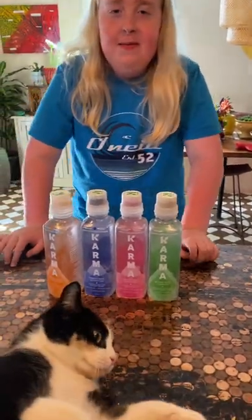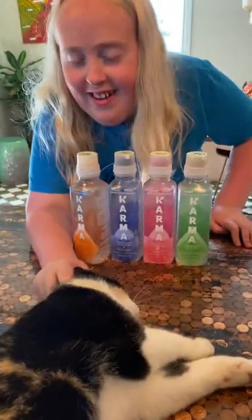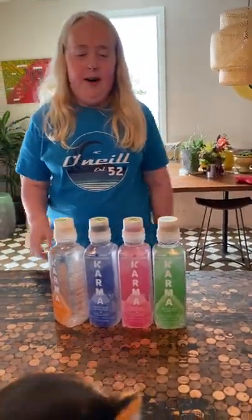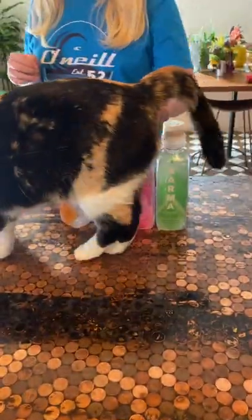Hey guys, we're back with the regular luncheon. Today I'm with mama and we have all these drinks — we're going to do a little taste test. I have loved this one but I've never tried any of these others.